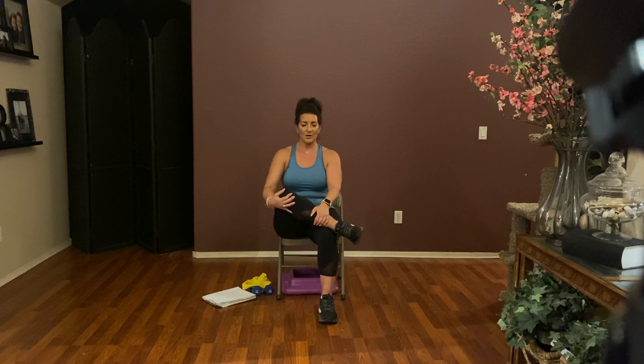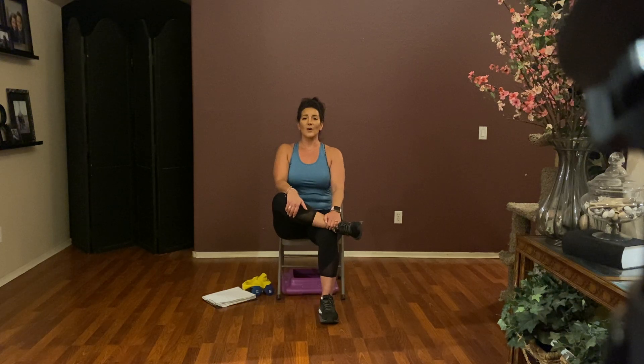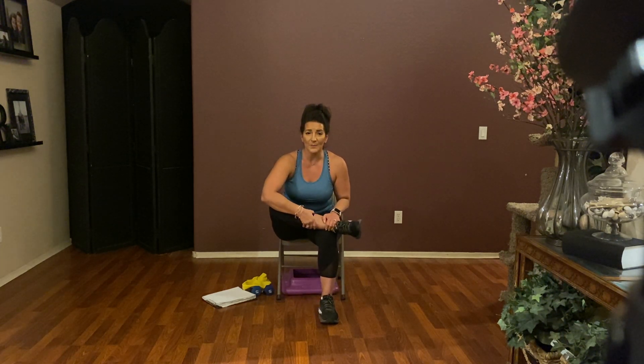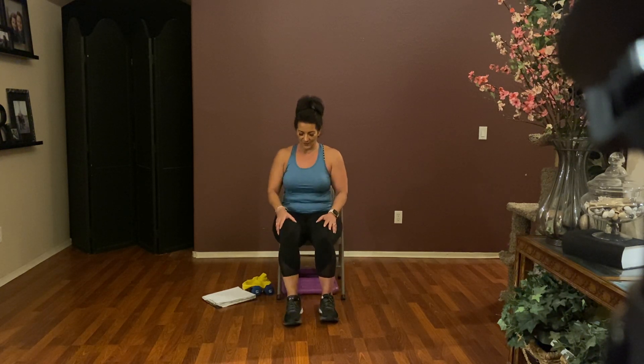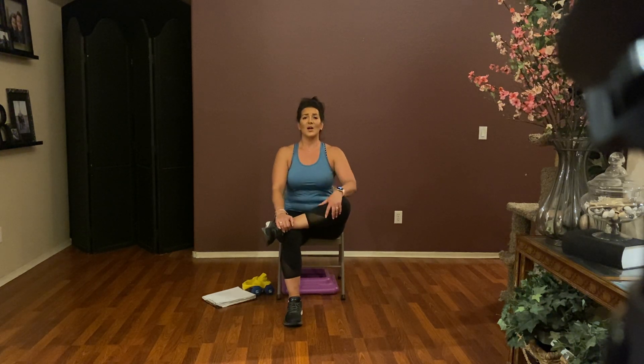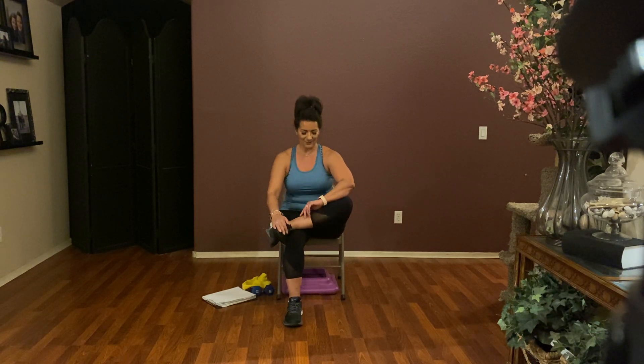Let's get those glutes — one ankle over one knee. Make sure that hip, knee, and ankle are all in alignment so that heel is right below that knee. Sit tall, tilt your pelvis forward dropping that belly button and the opening that your legs make. You're not bending from the waist, you're tipping the pelvis forward. Deep breath in, blow it out. Feel those muscles release — one more deep breath in, blow it out. Switch sides: tall spine, tilt that pelvis forward, spine is long. Deep breath in, blow it out — one more, and blow it out.